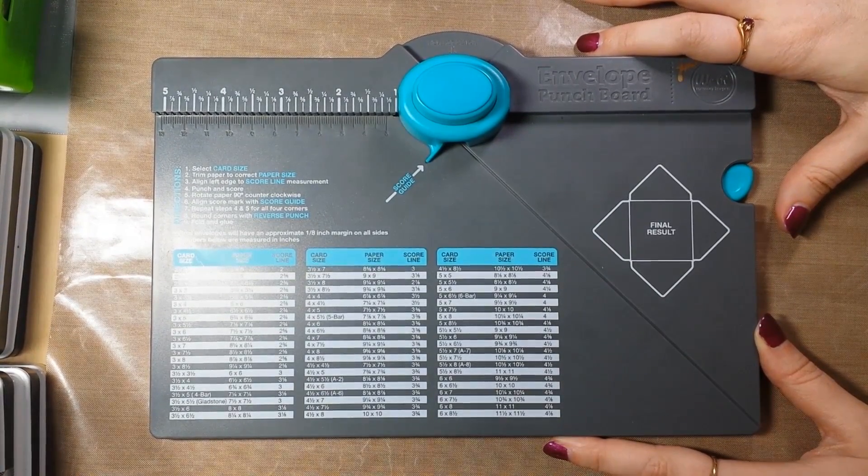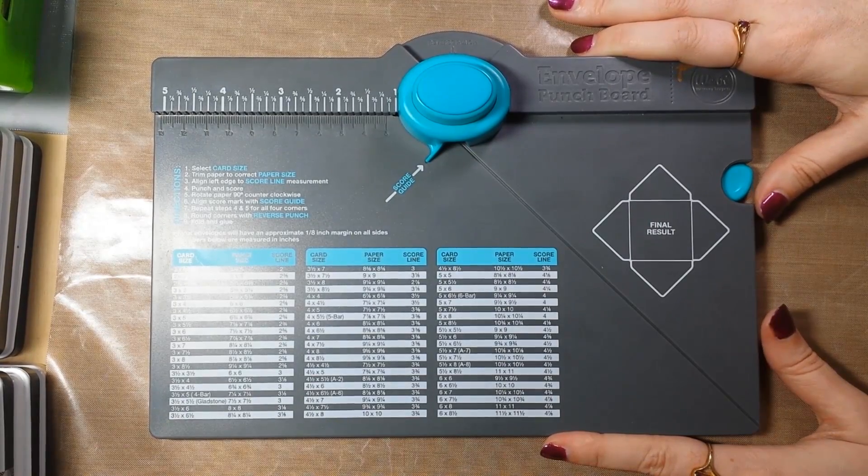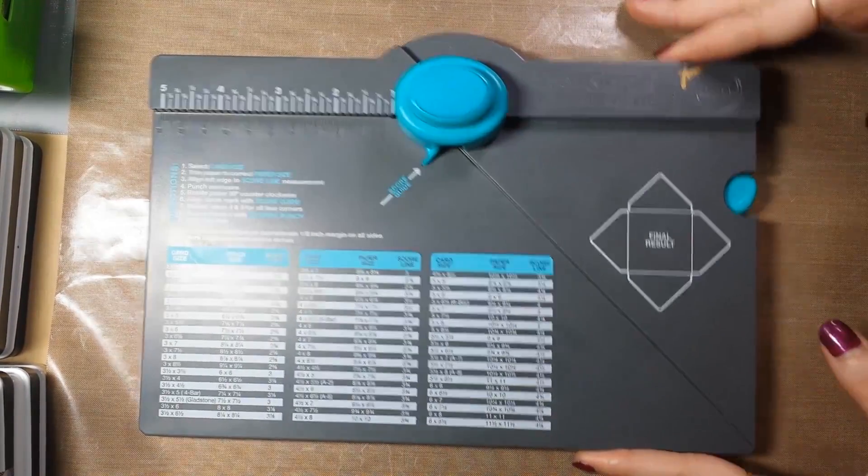Hi everyone, it's Jennifer from Caffeinated Paper Cuts and today I'm just here to do a quick tutorial about the We Are Memory Keepers envelope punch board.